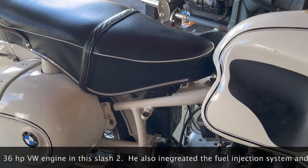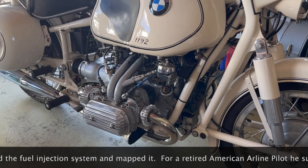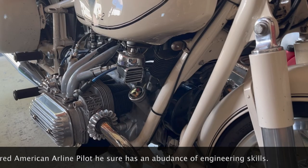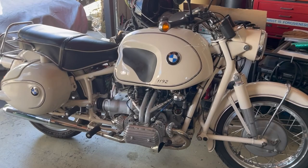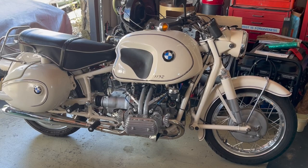Brent put this bike together, built the engine up, and designed the fuel injection for it himself. You remember the time you took this up to the 49er rally? Oh yeah, that was its maiden voyage — nice ride, I enjoyed that.